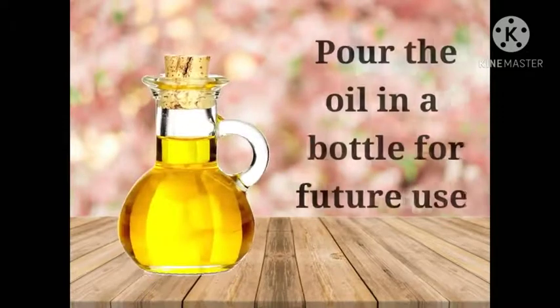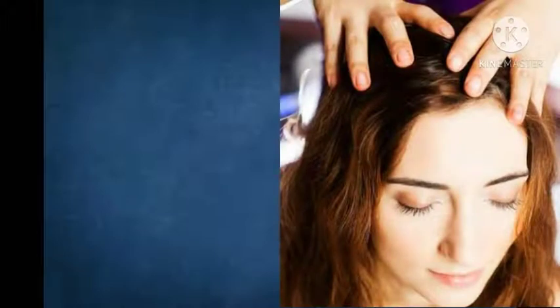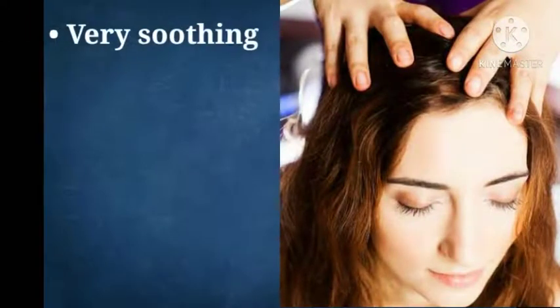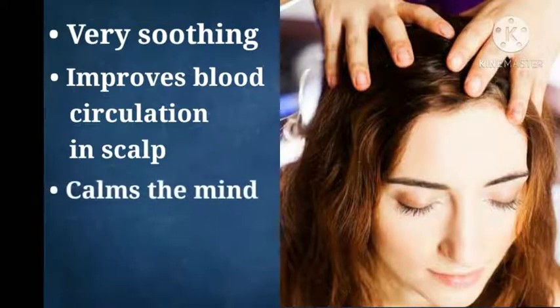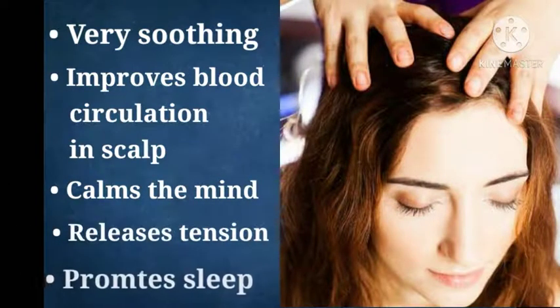Once cool, strain the oil and store it in a bottle for use. Massaging the scalp with Brahmi oil is known to be very soothing and improves blood circulation in the scalp. It calms the mind, relieves tension, and promotes good sleep.